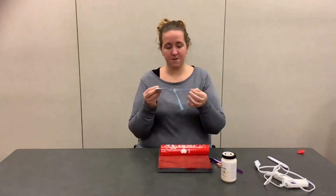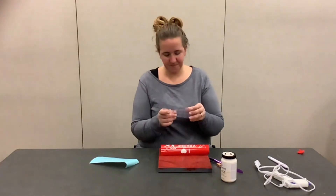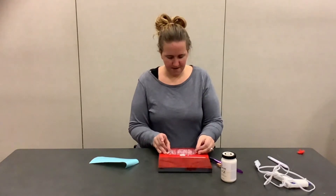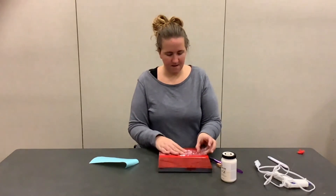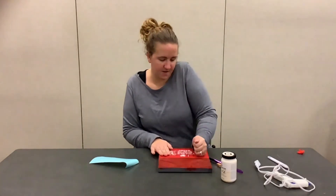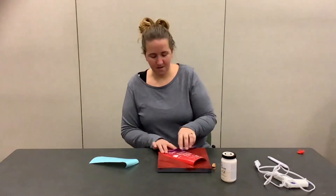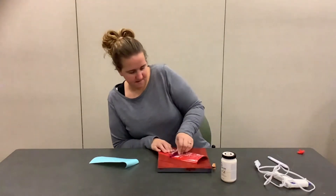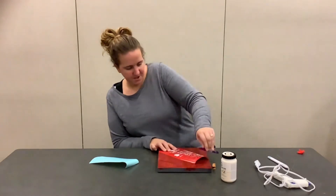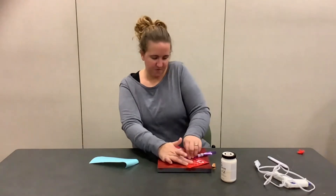The first thing we are going to do is separate our transfer tape from the backing and place it on our design. You want to try and get it over all of your design. I forgot my scraper so we are going to improvise — I'm just going to use my paintbrush. Anything hard, you can take and just swipe over it.